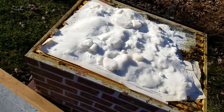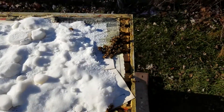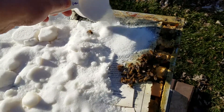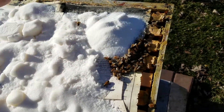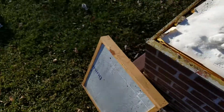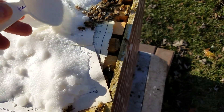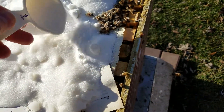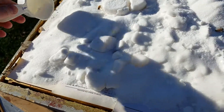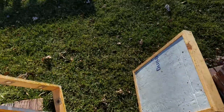I'm just going to replenish the sugar so they have extra reserves. I just kind of scoop some down here — there's another dead bee, sorry kiddo. But that'll keep them happy and fed. I just want them to get their carbs until spring.